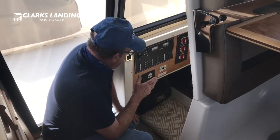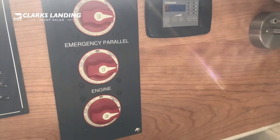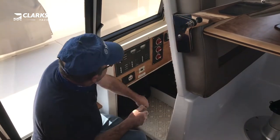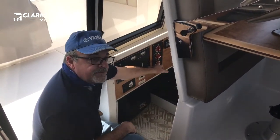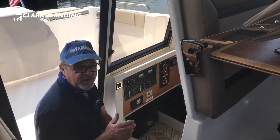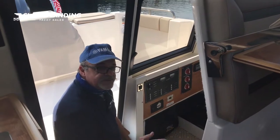This is the power distribution panel. It has all your 110 dockside power and your 12-volt selector switches. You have an emergency parallel which parallels all the batteries together in the event the engine start battery gets a little low. In a normal situation you run with your house battery on and your engine battery on. If either battery gets low, turn on the emergency parallel — that groups all the batteries together so you have the extra voltage to start the motor and get home.